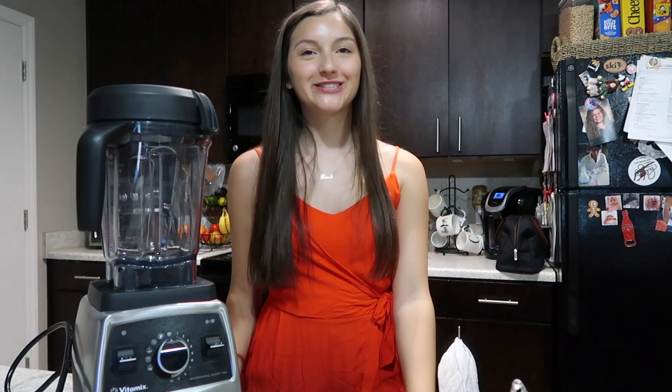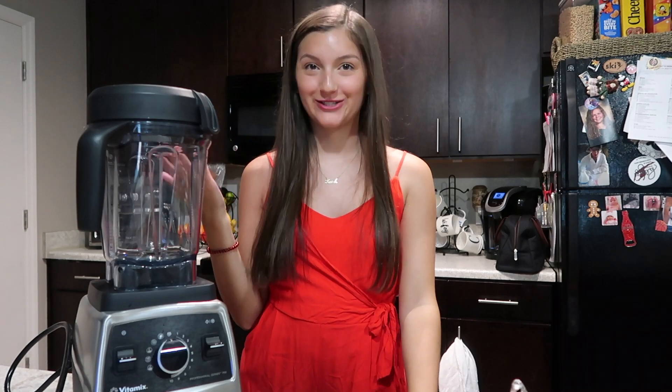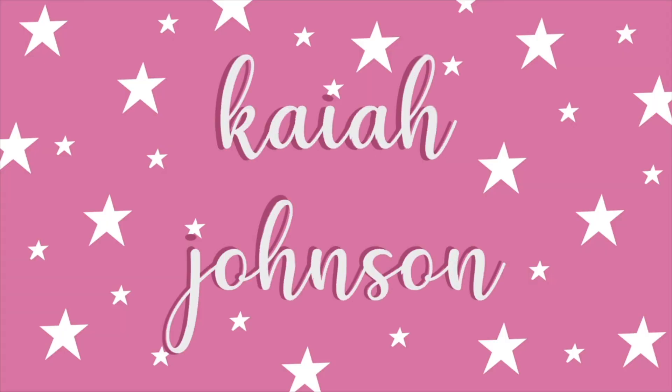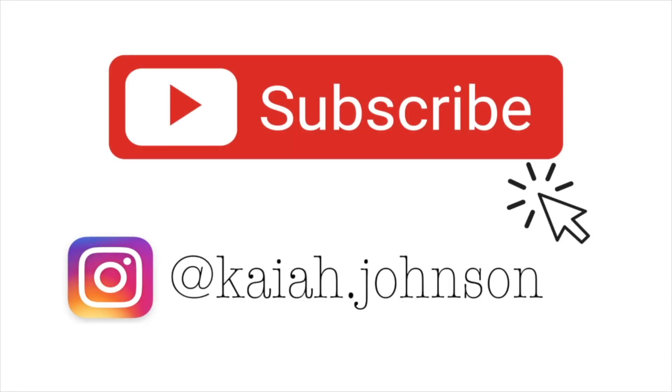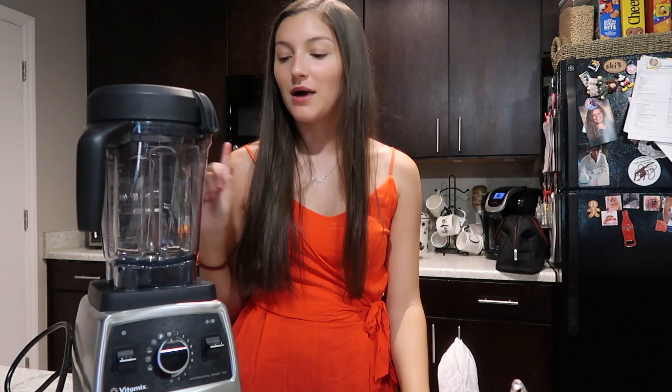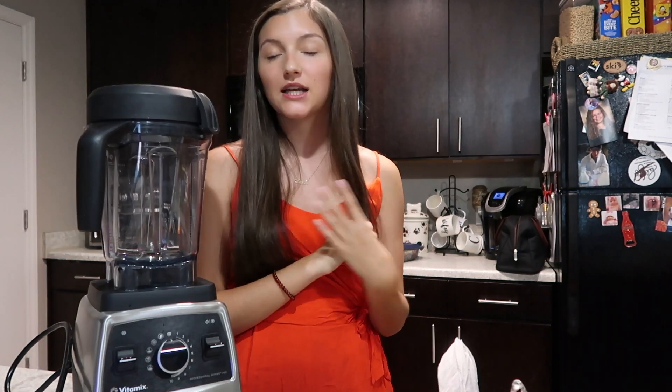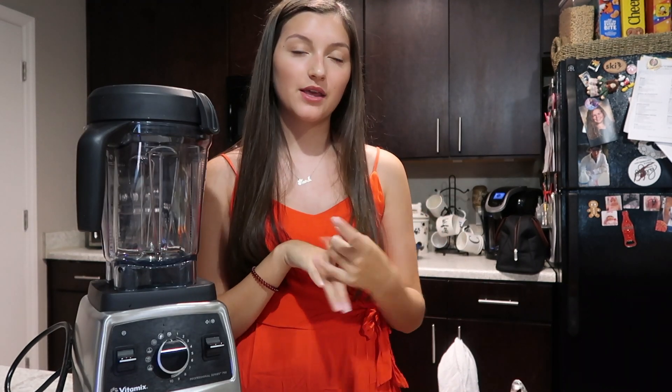Hey guys, welcome back to my channel. My name is Kaya and today's video is going to be how to make thick smoothie bowls. Starting off, I have a Vitamix blender. My mom got it a few months ago and so we've been testing out how to make thicker, creamier smoothies.